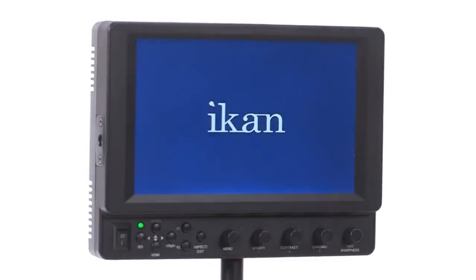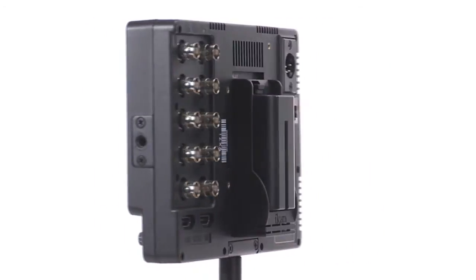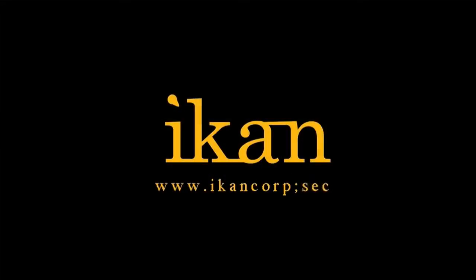7 inches of visual clarity with plenty of in and out options and software features to match your production workflow. The VX7i from ICANN — features you need, prices you want.